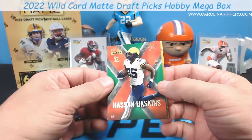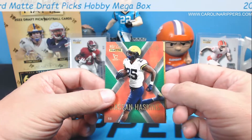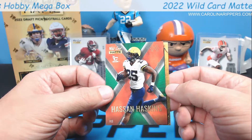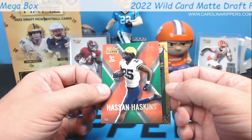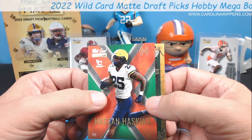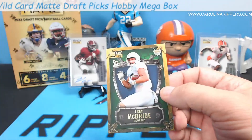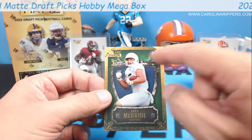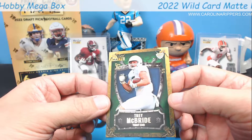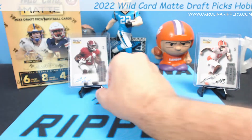Hassan Haskins out of 25 - different from the rest. You can see it's got the green in it, so these are still parallels within the chase. There are so many parallels in this set. These look really good - two out of 25. Weekend Warriors five out of six. Trey McBride five out of six - you can see the green scales in the background, looks like dragon scales.